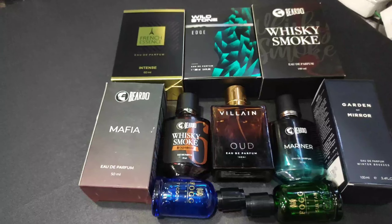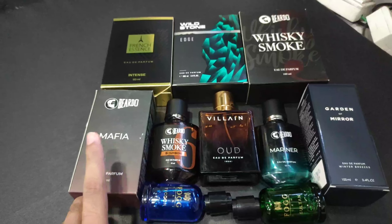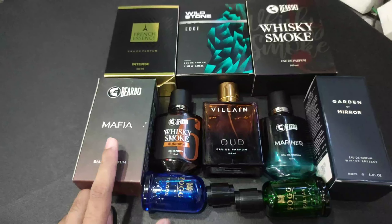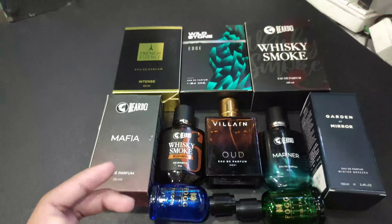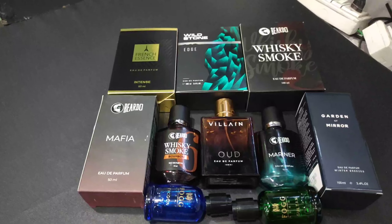Three more perfumes are there in my home. It's a beard — three packs. It's a shock because of the fragrances and all.